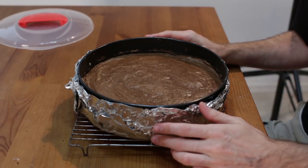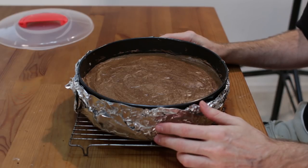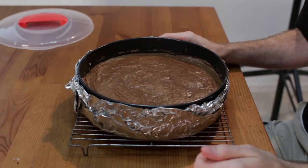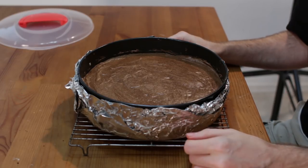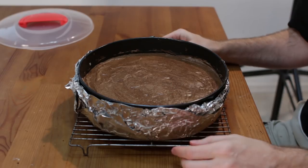Looks amazing. After 50 minutes I turned off the heat and let it sit in the oven for about 30 minutes. Then I cracked open the oven door with a wooden spoon and let it sit for another 30 minutes. Now you just let it sit at room temperature for the rest of the time until it cools completely down.